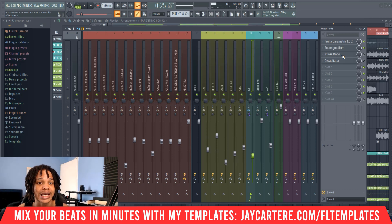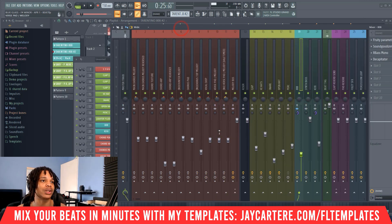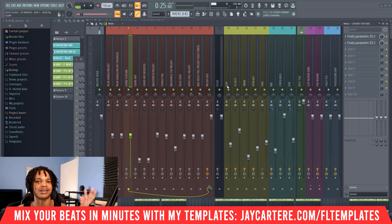If you want your beats to be half mixed before you even get to the mixing stage, you can grab one of my beat mixing templates — my Pop Trap Loop mixing template, link down below at jcartore.com/FL-templates. That's going to help your beats sound more professional and help your 808s kick through without doing much, because everything's already there for you. All your melodies and instruments will already have that high pass filter with the low-end cut out, so your 808 will be hitting through the mix before you even start mixing.